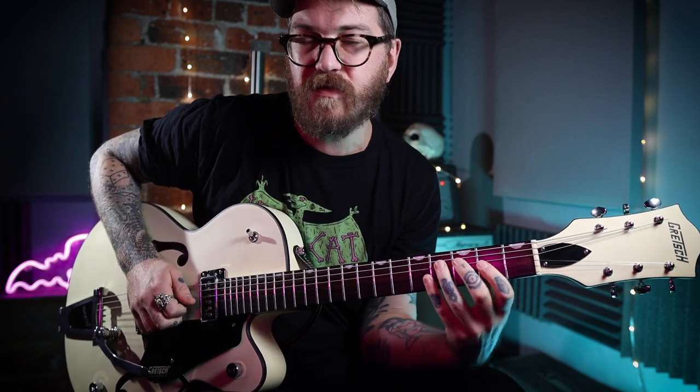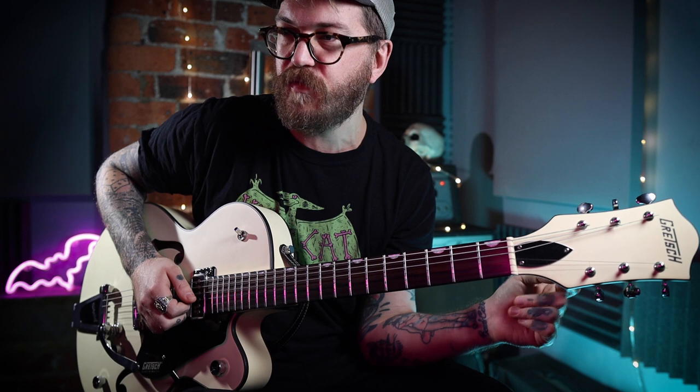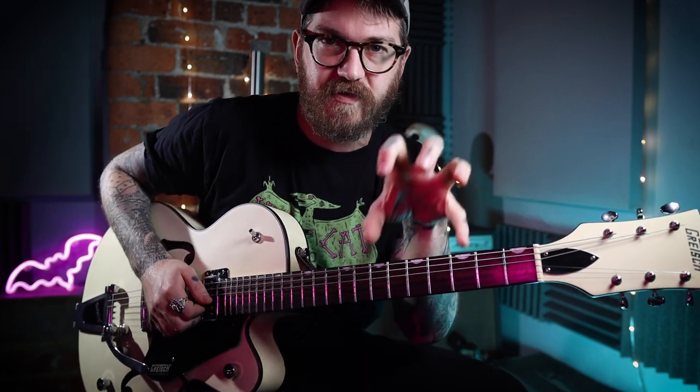All of these little bits are useful — you could use these in other solos, if you're in D. That's why I enjoy working out solos: find bits that I like and steal them and put them in my own things.